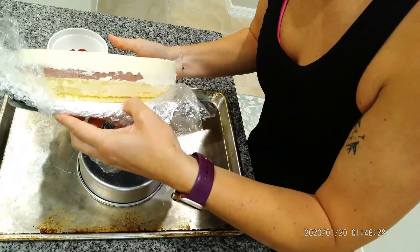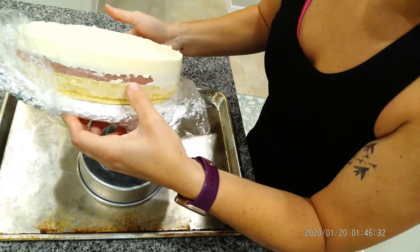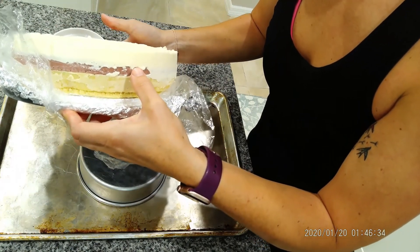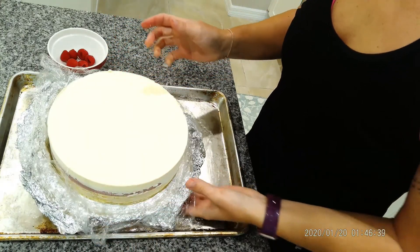So the genoise is the cake on the bottom, and then you have my honey vanilla curd, and then you have the raspberry curd and the bavarois.